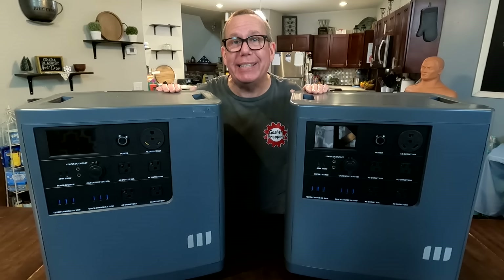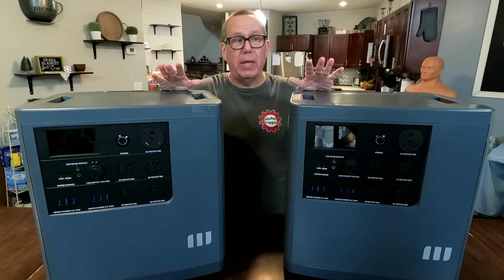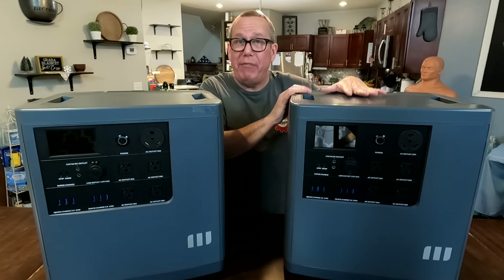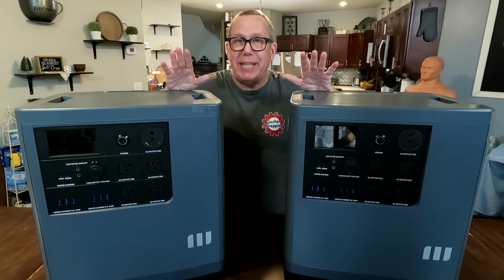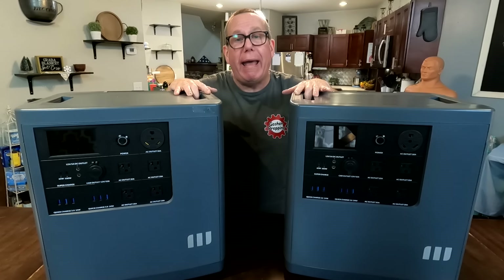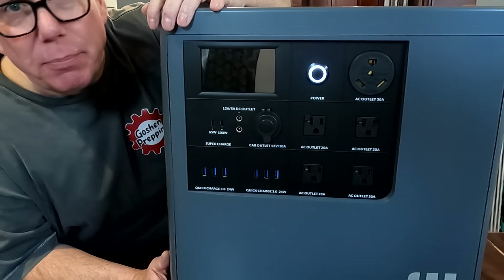I want to talk about this right here. It's called the Mango Power E, and it's a whole new way to power your entire home. Notice I have two of those. We'll talk about one and all its benefits, then talk about two and how they connect together, and then the really good stuff — how these systems right here can absolutely power my entire home. For one system alone, it's pretty amazing.